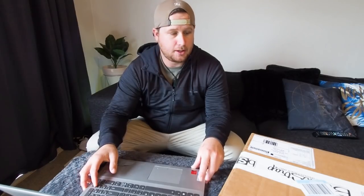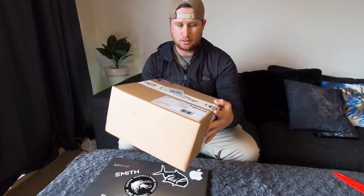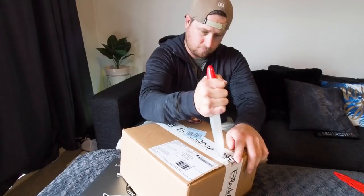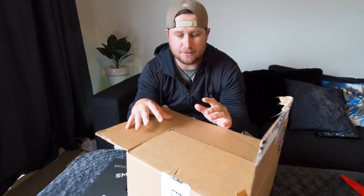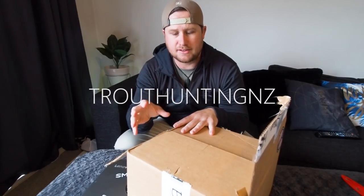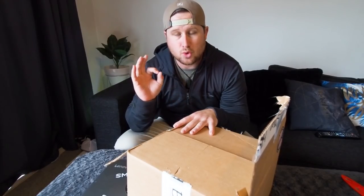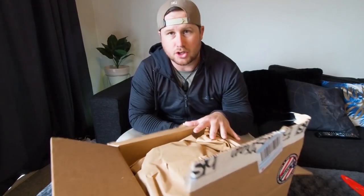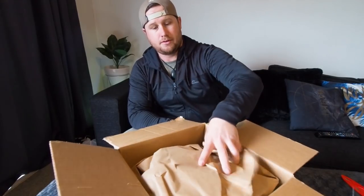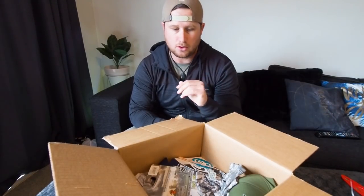I've got some stuff to open — I need a knife though. The main reason I wanted to share this is because when they sent it to me, they included a discount code: TROUTHUNTINGNZ. If you go to their website and use that code at checkout, you'll get 20% off your purchase. A link to their website will be below.